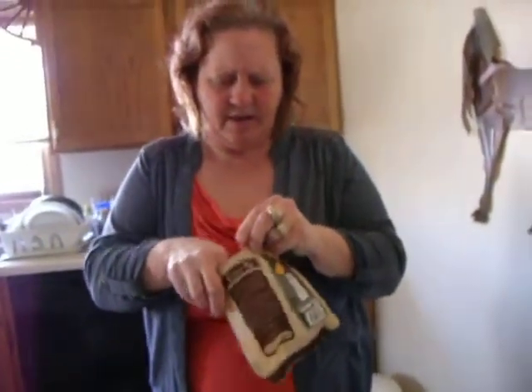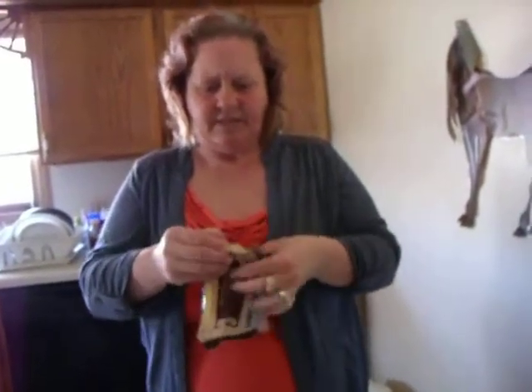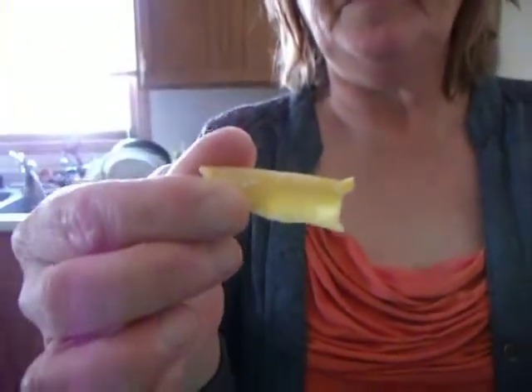It's kind of got the texture of maybe a pineapple. I'm partial to pineapples — I like them, but... it tastes better than it smells. What exactly does it smell like? Nothing I want to eat. But it's not bad. The smell is just a bit off-putting, but it's got a little bit of — tastes like sugary stuff.